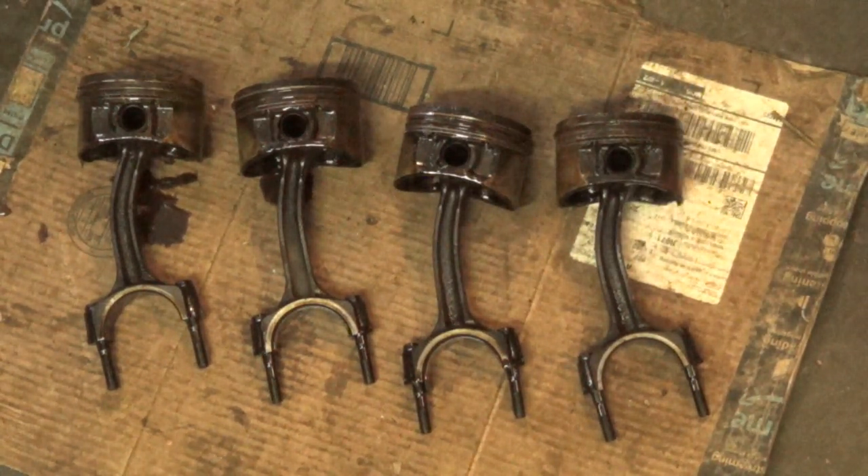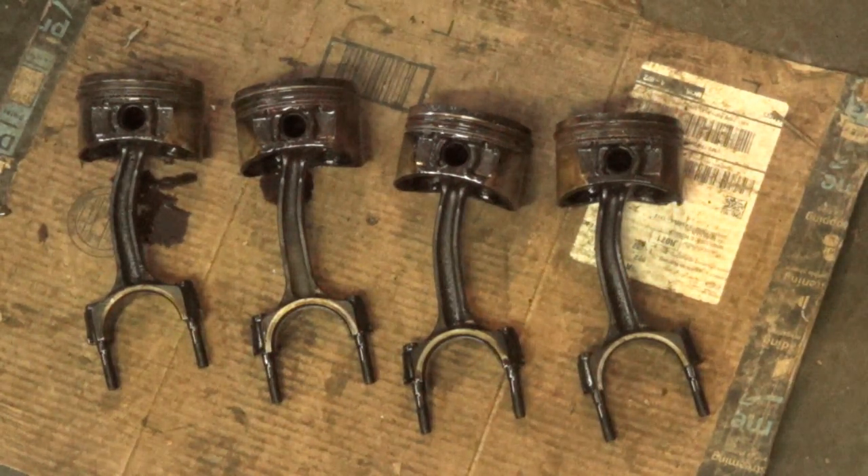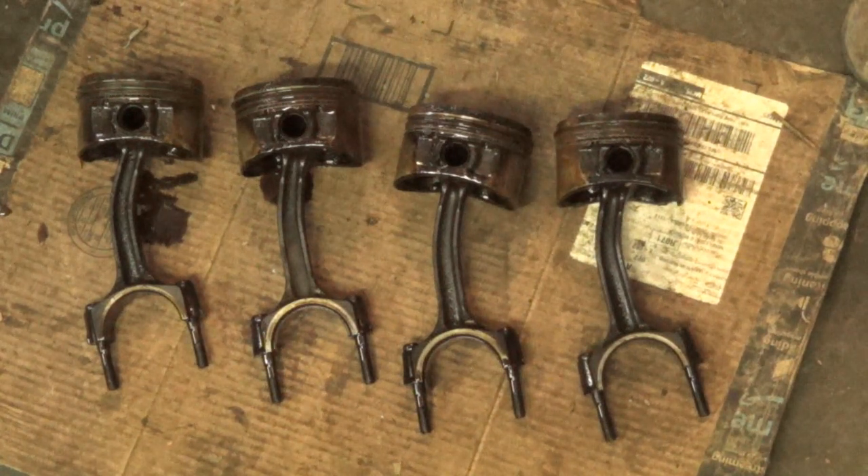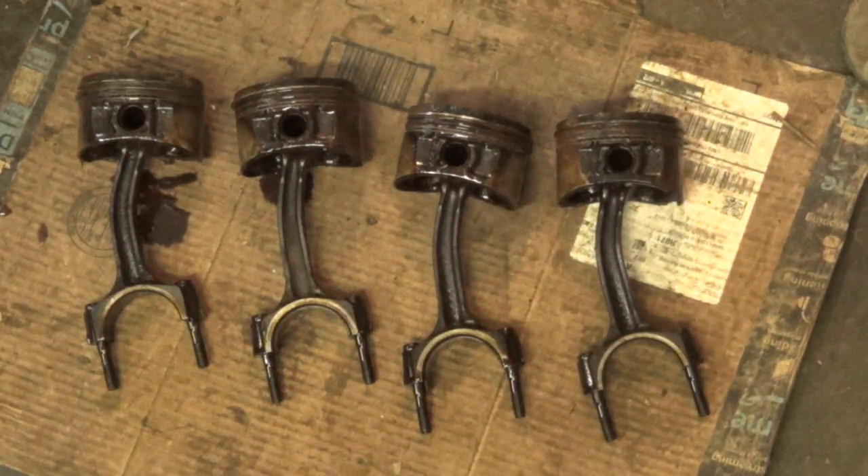From what I've read on the internet, that's a pretty rare thing to happen. Usually only like one or two will bend, but not in this case — every single one is screwed up.